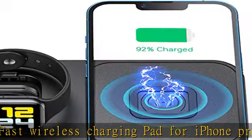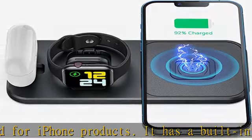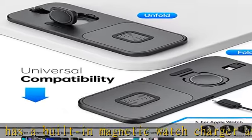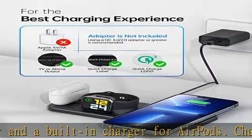10W charging mode for Samsung S20, Note 10, Note 10 Plus, S10, S10 Plus, S10e, Note 9, S9, etc. 5W charging mode for Qi-enabled devices like Google Pixel 3, 3a, 3 XL, 4 XL.